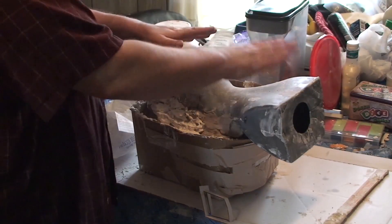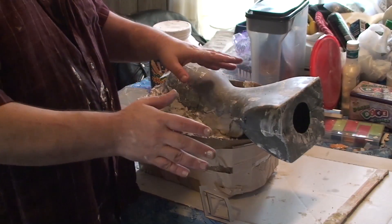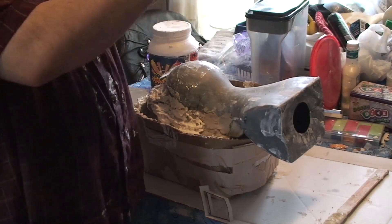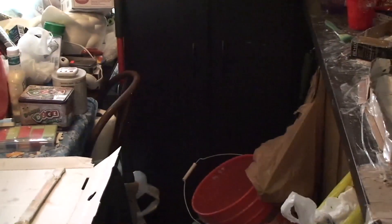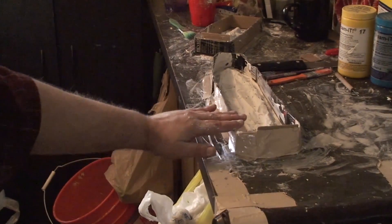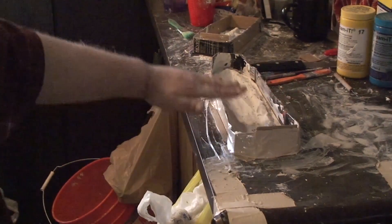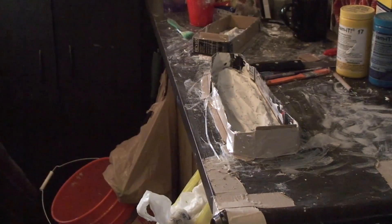We got it in there. I had to run off to go get more plaster, and then we'll be doing the props, which you can see right there. I've got to fill this up to about this level — you can see that one back here — and we'll let those dry for 24 hours.